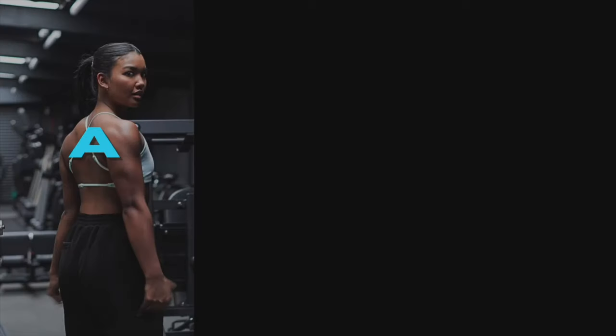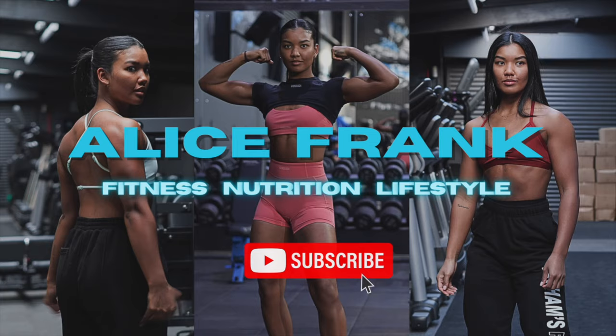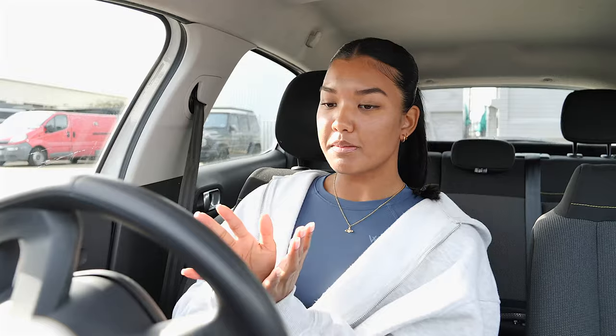Hello everybody, welcome to my YouTube channel. My name is Alice Frank, I'm Alice Frank Fit on all socials — Instagram and TikTok. I do fitness and lifestyle content. This is my first YouTube video and it's going to be a glutes and hamstring session today — I'm going to take you through my split and what I do.